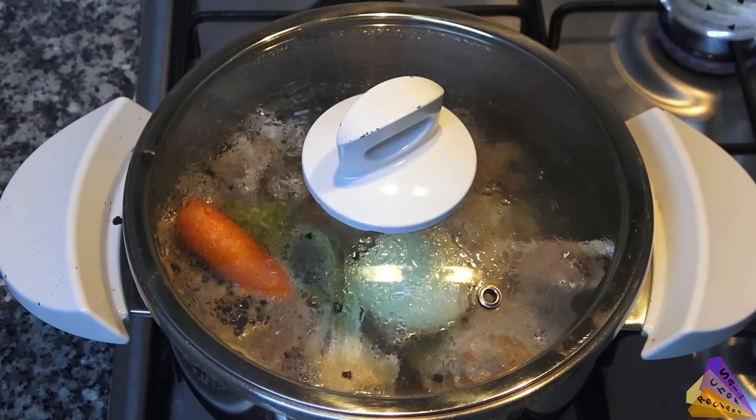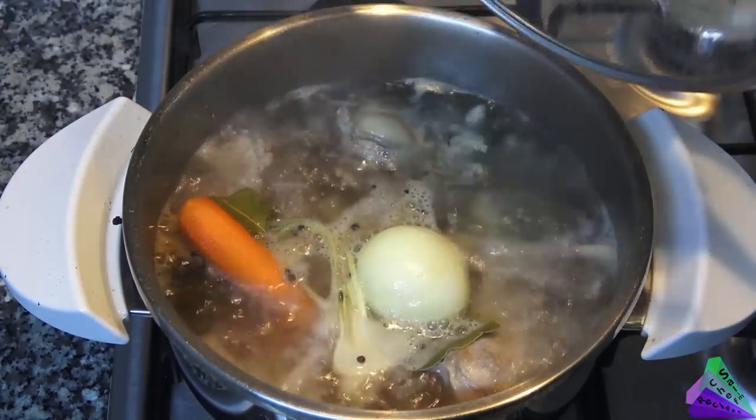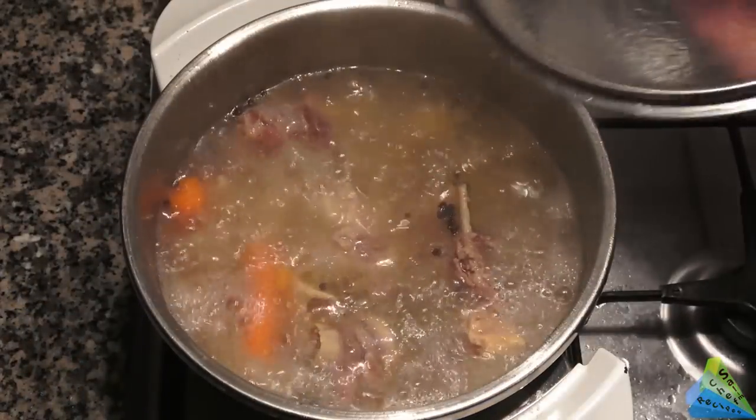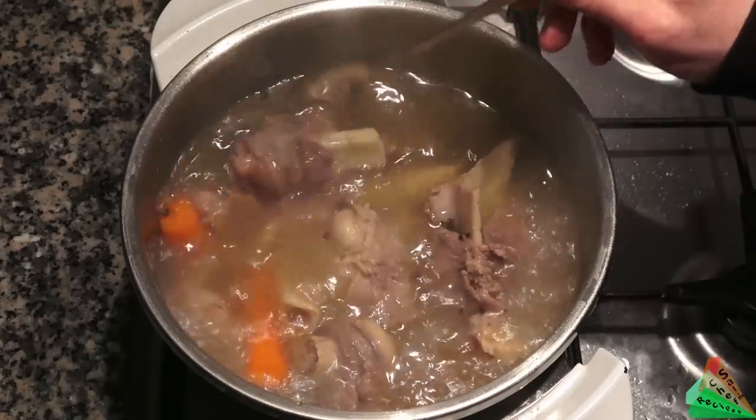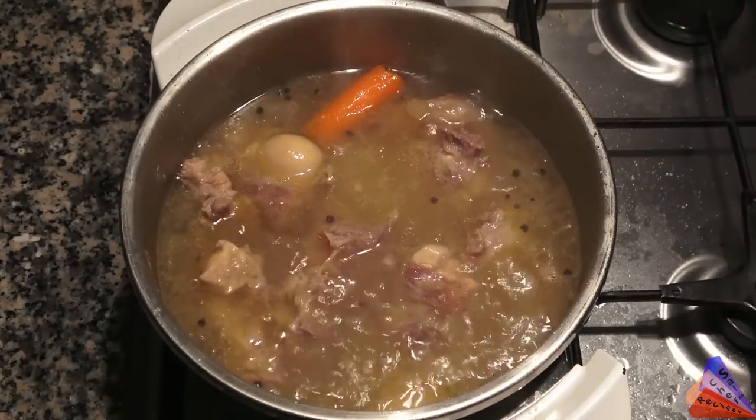Stirring at intervals, add water when the water decreases. In this way, you will have prepared marrow bone broth.